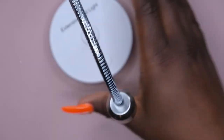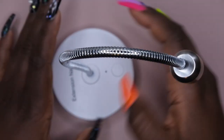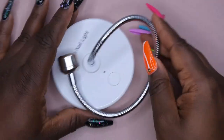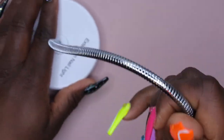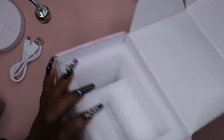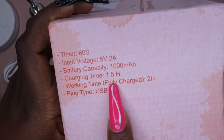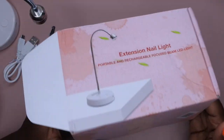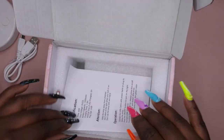I found it on Amazon too — only a couple dollars more. The box shows: 60-second timer, charge time is about an hour and a half, and fully charged it works for about two hours. Since applying my full cover tips only takes about five minutes, that charge will last a long time. It didn't specify the wattage, but similar lamps have worked just fine for flash curing.